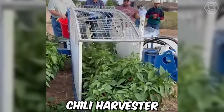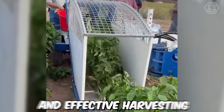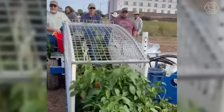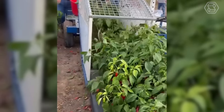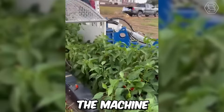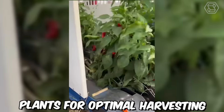The chili harvester Moses 1010 is a specialized machine designed for the efficient and effective harvesting of chili peppers. The machine is equipped with a conveyor belt system that collects the harvested chili peppers and deposits them into a container for easy transportation. It also features an adjustable blade that can be set to the height of the chili plants for optimal harvesting.